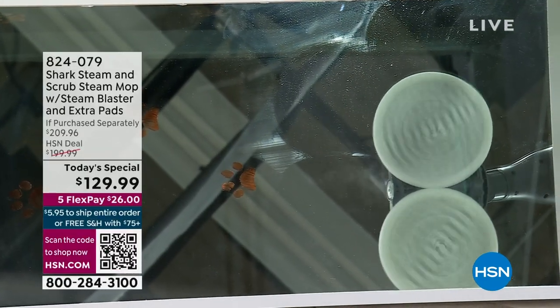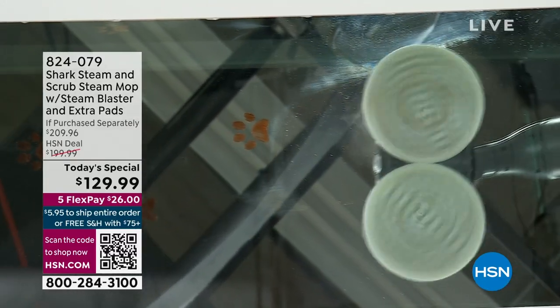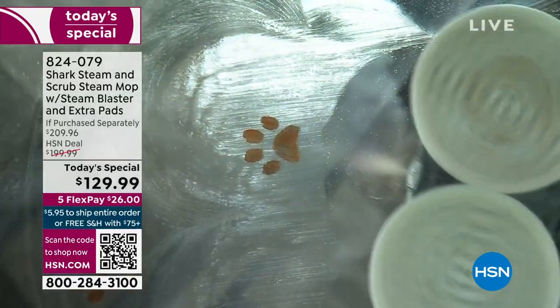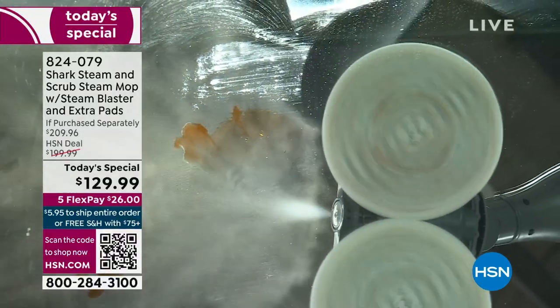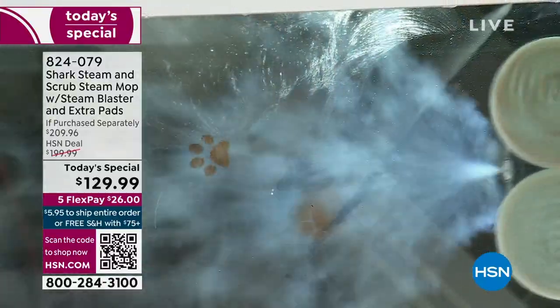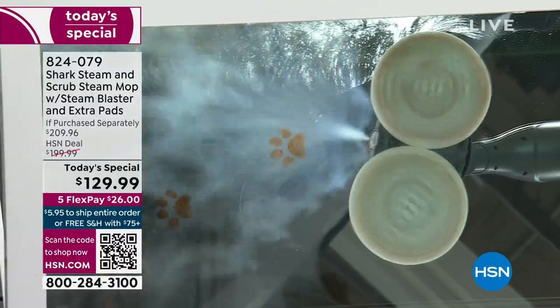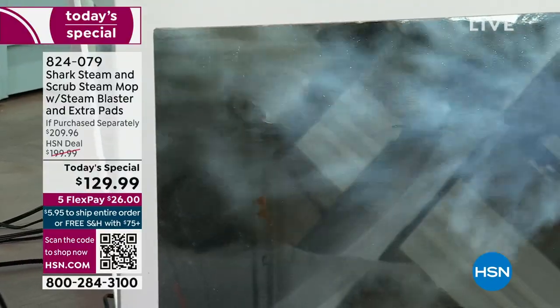If you are looking to get not just clean but super clean — every crack and crevice, every recess on all those hard surface floors — you can do it. What you need is not only the power of steam, which is incredible, but also the power of scrubbing. Those spinning pads are absolutely amazing at breaking down dirt, grime, and the hardest stains. Steam with actual scrubbing action — that is the big difference with our Steam and Scrub steam mop.